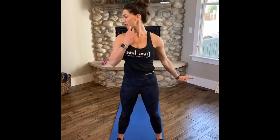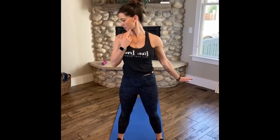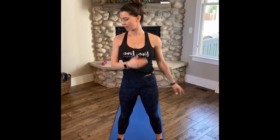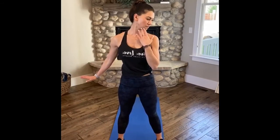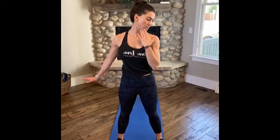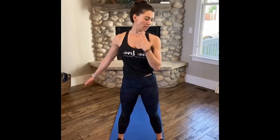And release. Press down, left palm — let your chin fall to the right. Back through center, press down, let your chin fall to the left. And release.